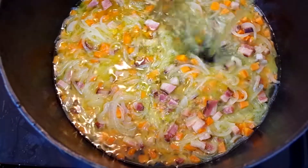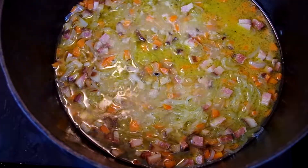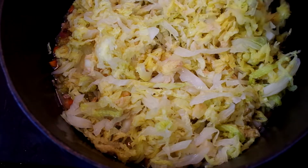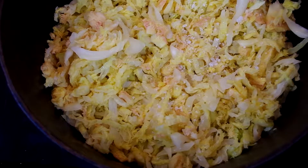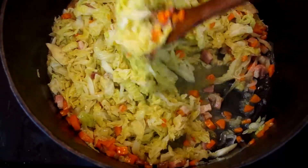Now we'll add chicken or vegetable stock to the onion mixture and bring it to a boil over high heat. Add the sliced cabbage and more flaky sea salt and cover the pot. Reduce the heat to medium and cook at a simmer, stirring every now and then, until the cabbage is tender but not mushy, about seven minutes.